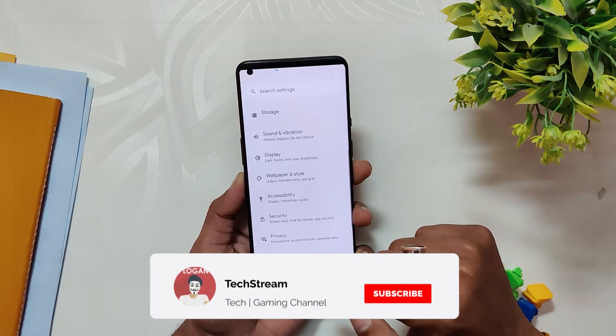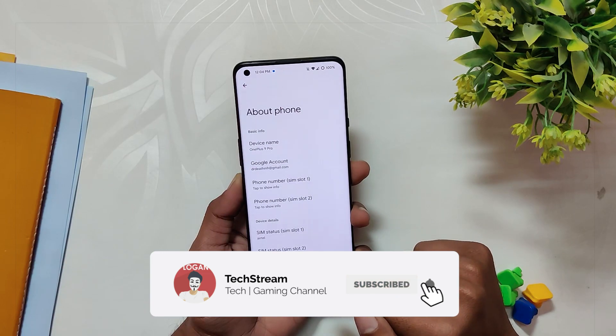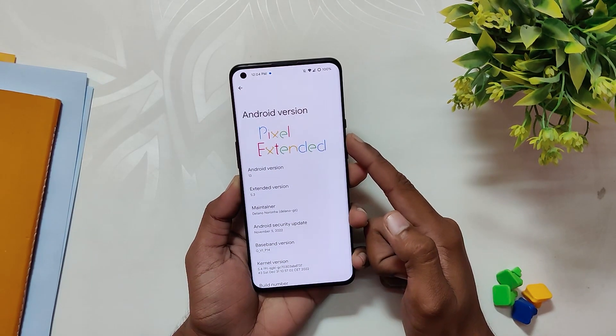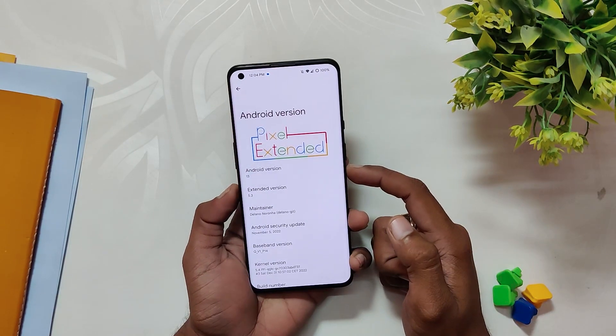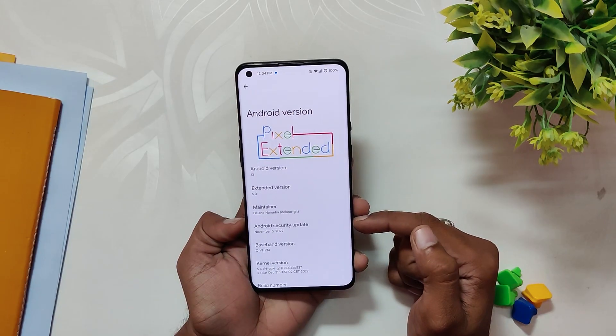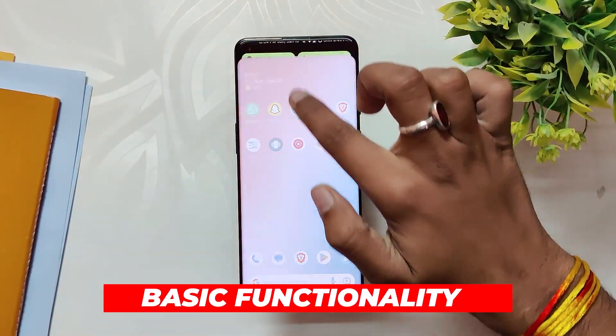As you can see, I've installed Pixel Extended on my OnePlus 9 Pro. If I go into the about info section, you can see that the Android version is Android 13, the Pixel Extended version is 5.3, and the Android security patch is of 5th November 2022. Now let's see what all this ROM provides and what not.